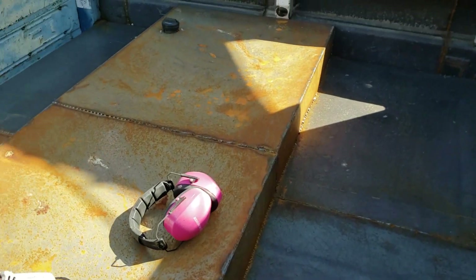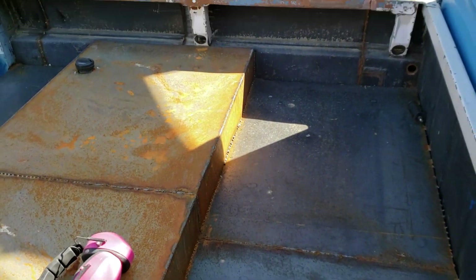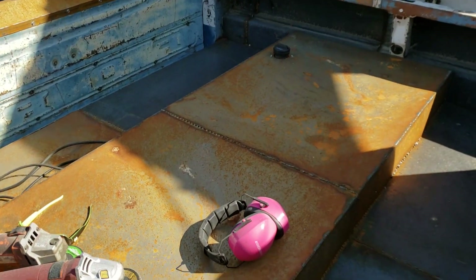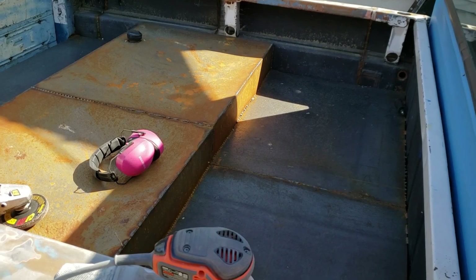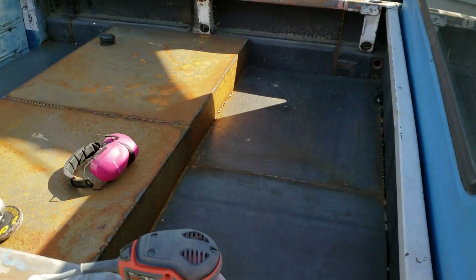The bed is all welded up too. It doesn't sound like I'm driving around with a stack of loose metal in the back anymore. Still some noise, but nowhere near the banging and clanging it was before, since I got all the seams welded and spots tacked.